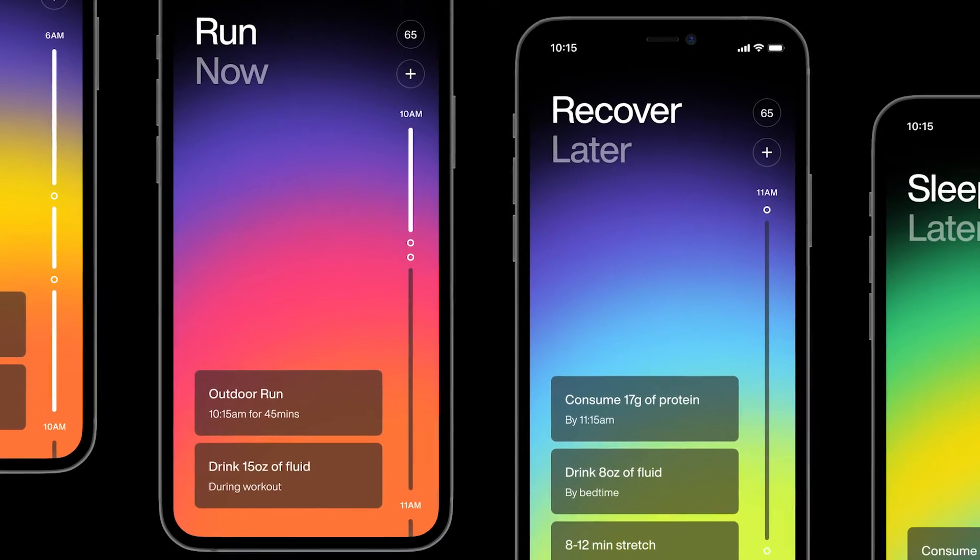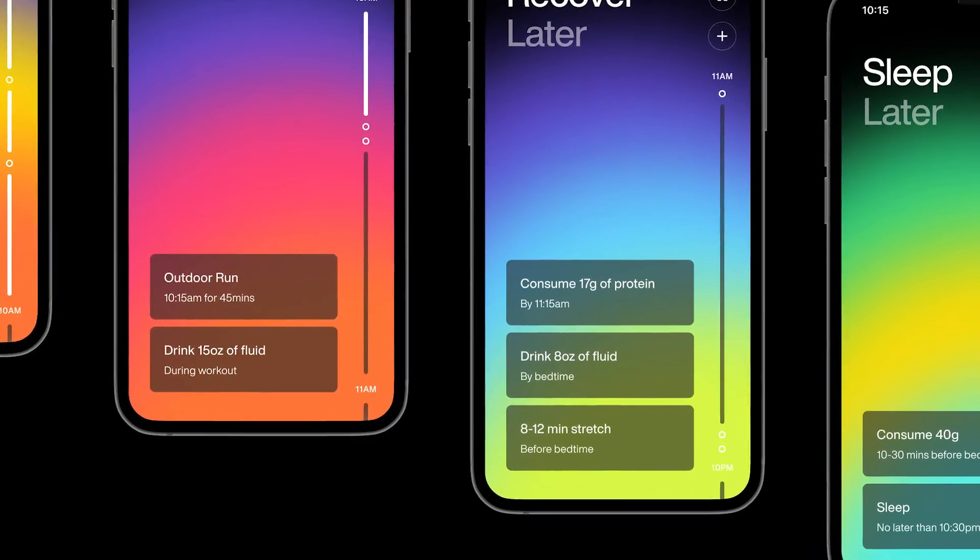Now in the app, having scheduled the workout and learned about the sweat patch, it shows recommendations for hydration, carbs, and things like that. These recommendations are fine-tuned over time based on sweat patch results, weigh-ins before and after workouts for fluid loss, and temperature, which it dynamically pulls from the weather report.